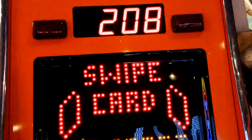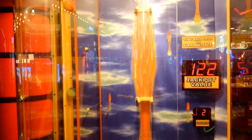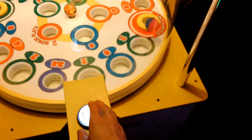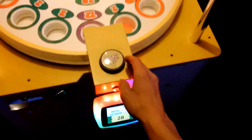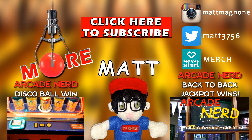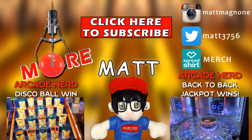Alright guys, that was Flaming Finger - hit the jackpot! 26, nice, I'll take it. Oh! That was a 12, it's alright, I'll take it. It's alright.